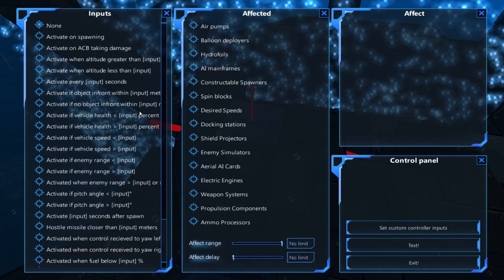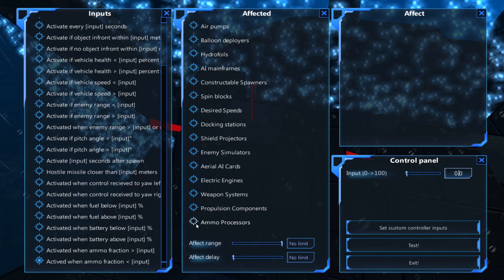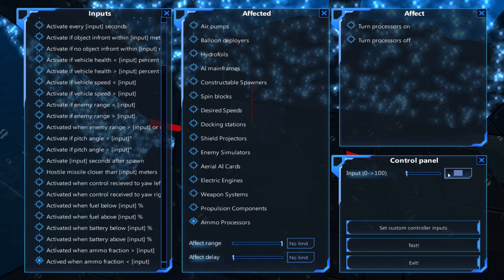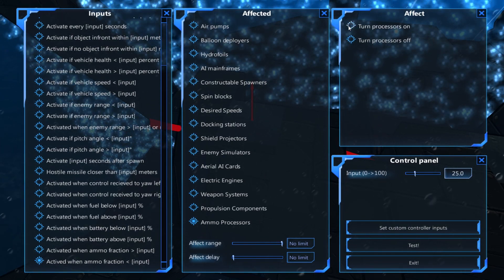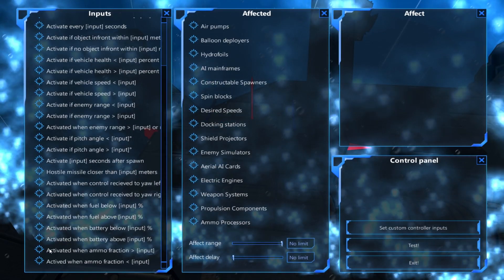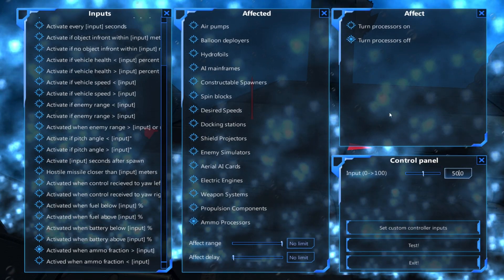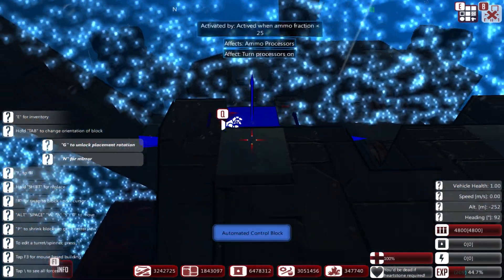Down here, if ammo fraction below 25% then turn on all of the ammo processors. And finally, if ammo fraction above 50% then turn all of them off. Boom boom boom.